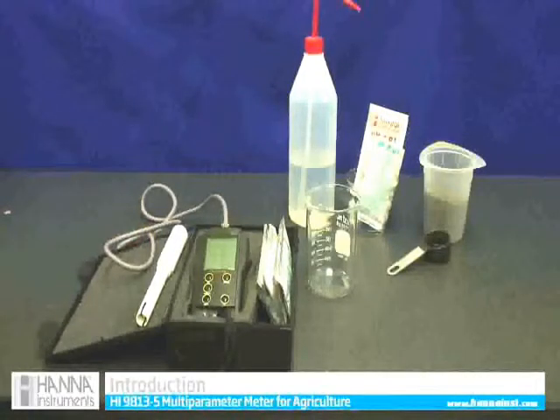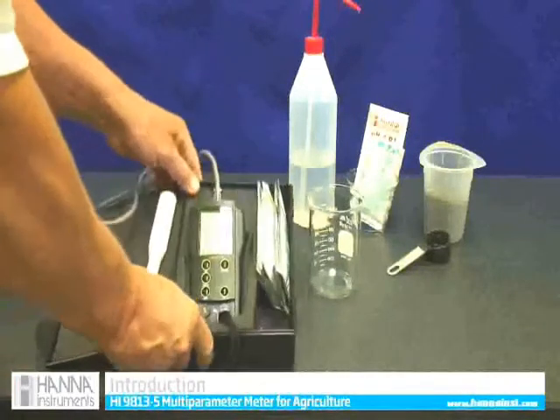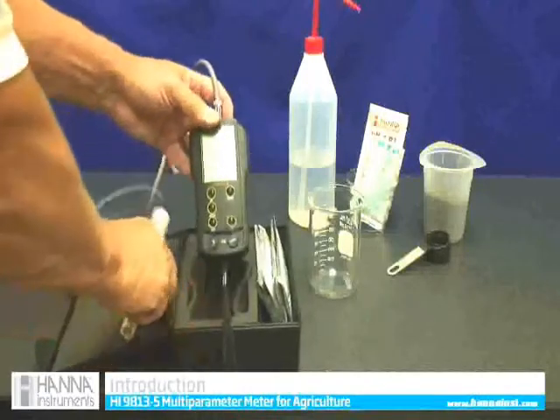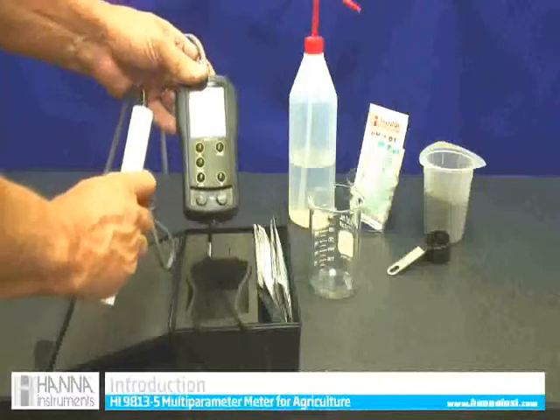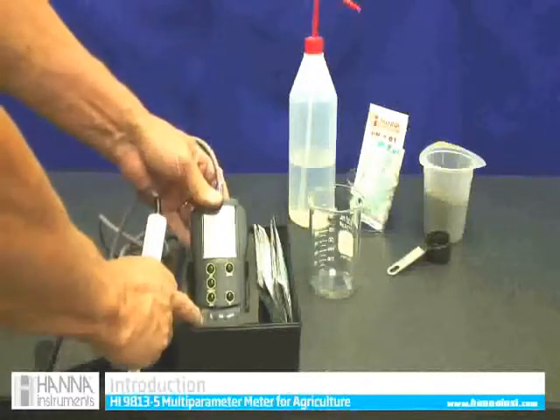We're going to demonstrate how to take a simple soil pH test with an HI9813-5. It comes in a kit as we see it here. We have the meter and the probe — I've already pre-attached the probe, but it just fits in and turns on. And we'll have some calibration solutions.